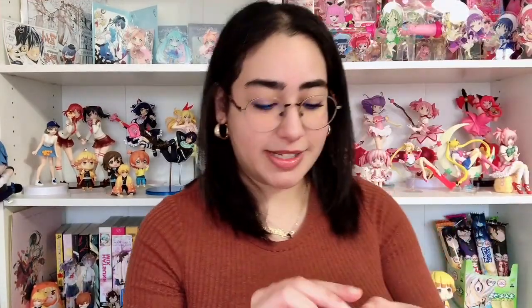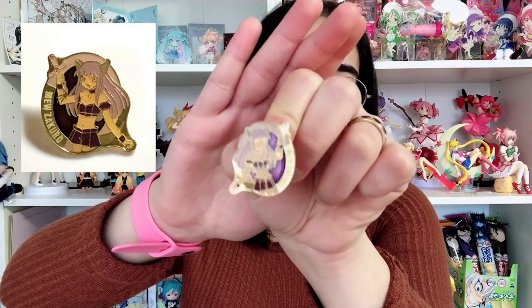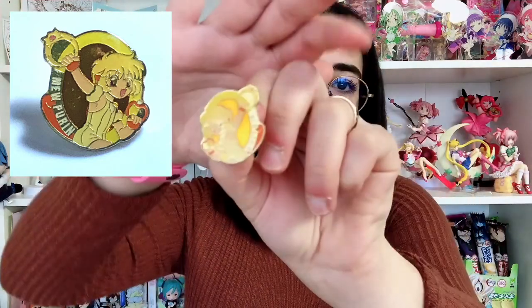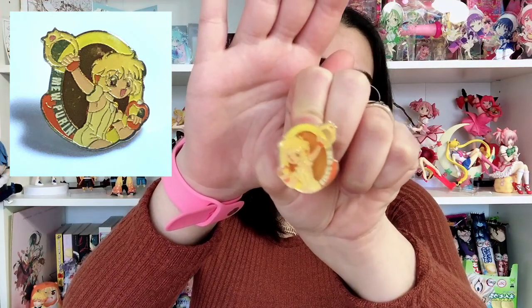Next I just have this little lonely set of Masha all by himself. It's a die-cutted enamel pin which I love so much — just cute little Masha. Next up I have a set where I only have Pudding and Zakuro, and it is a circular pin. It says Miyu Zakuro along the edge of the circle, and the other one says Miyu Pudding. Zakuro is holding her weapon, and Pudding is just so adorable — I think that's her tail running along the circle as well. I think that's so cute.